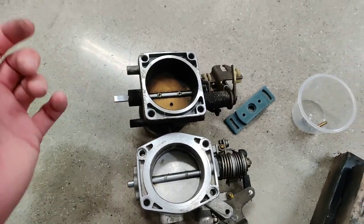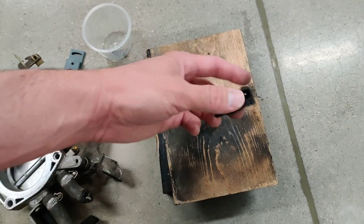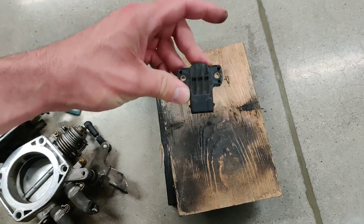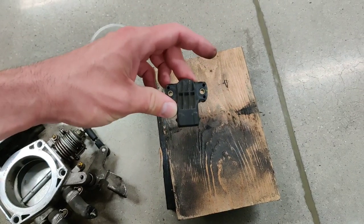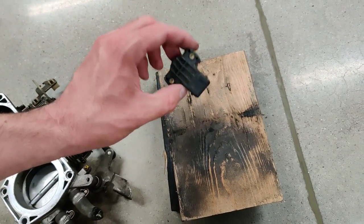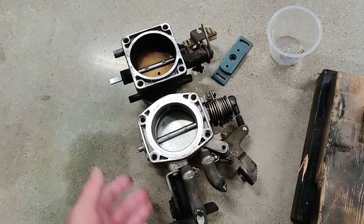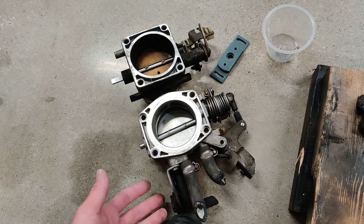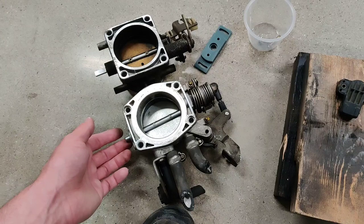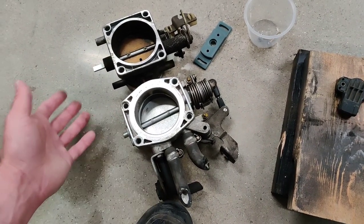That doesn't matter because when you have Megasquirt, it just needs those three wires of a potentiometer-style throttle position sensor. Regardless of what brand it is, it just needs to see those three wires connected and get a signal from whatever your throttle plate is — it could be an LS, a Toyota 2JZ, or an old BMW. It doesn't matter.